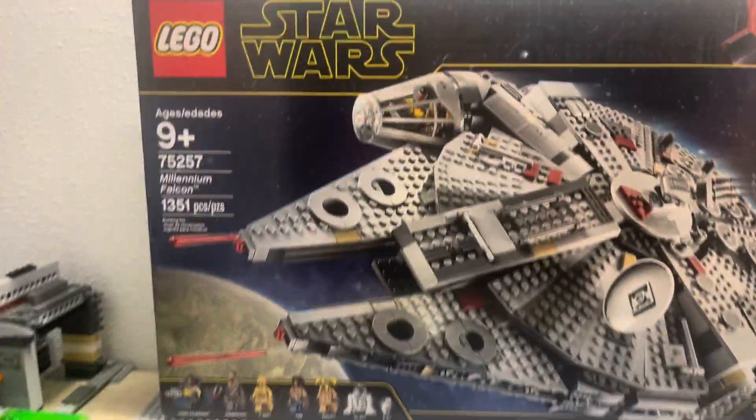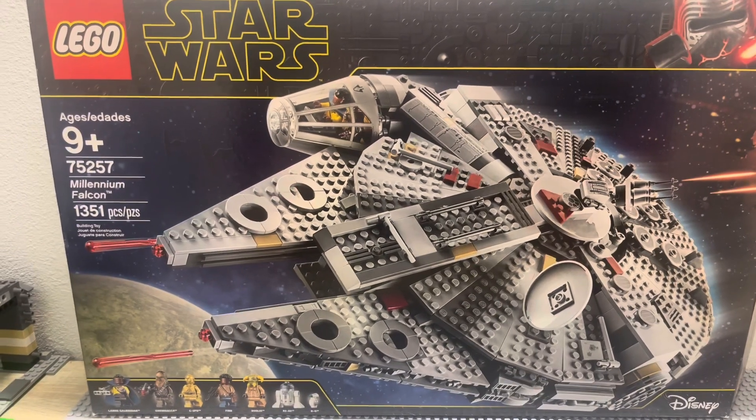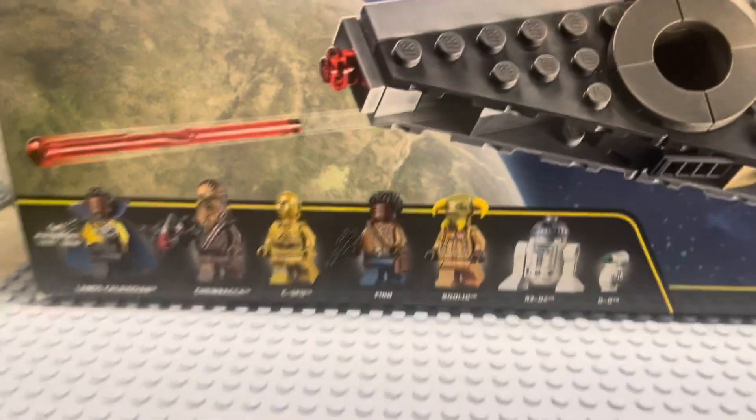Hello everyone, today we're doing a review of the Millennium Falcon from 2019. This set has 1,351 pieces, rated 9 and up, set number 75257, with 6 minifigures and BD-1.